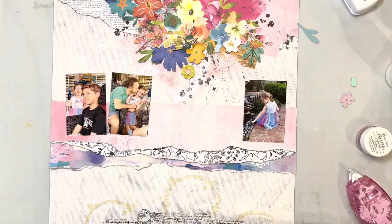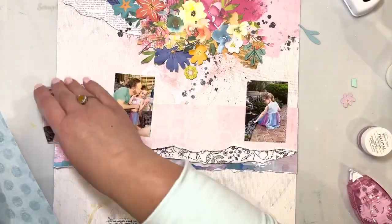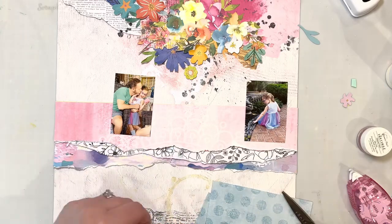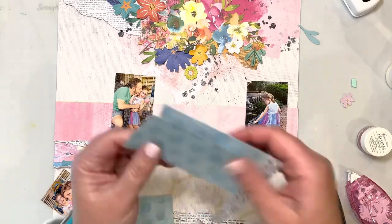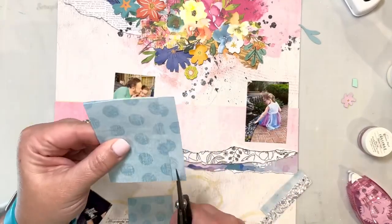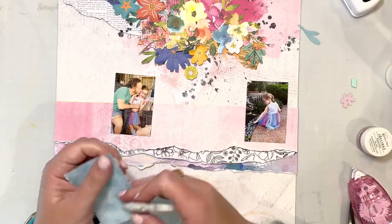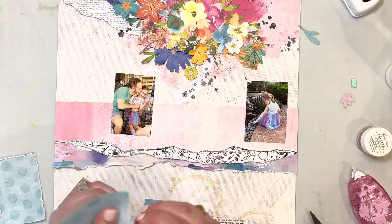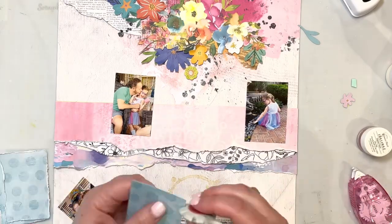She had those three strips of paper across the middle, two photos on the left, and one photo on the right — so I mimicked that. She also had her photos matted, so I'm doing the same, matting those on this blue patterned paper, also from the April kit. I just hand cut those because I knew I was going to distress the edges, so they didn't need to be cut perfectly.